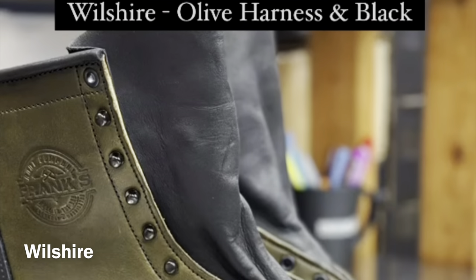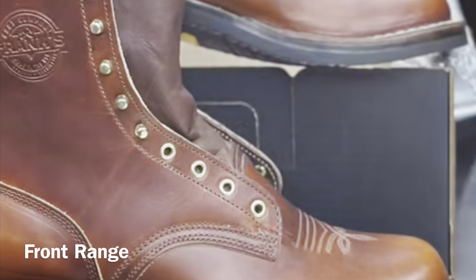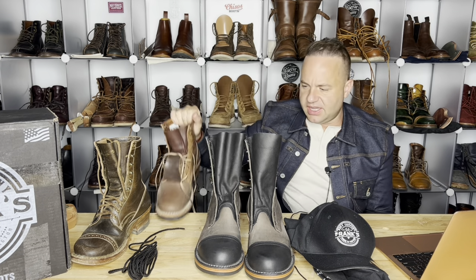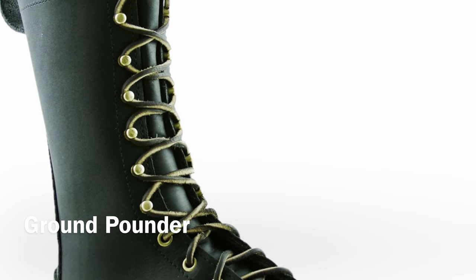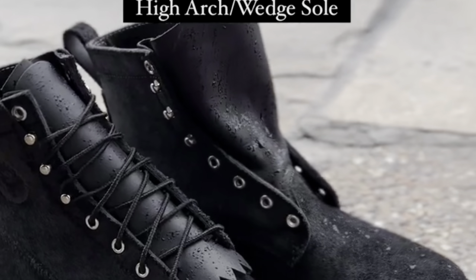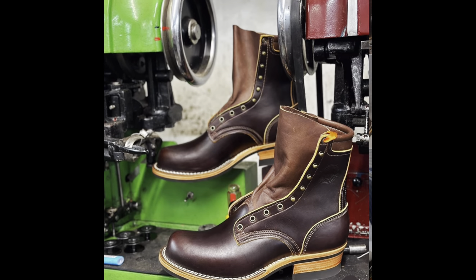Frank's Boot Company has a few different models: they have their 10-inch Wilshire, the Commander which might be a plain toe, a 10-inch Front Range with a cowboy boot aesthetic, the Ground Pounder, the Atlas which kind of looks like my Knicks, the Clear Cut, the Fire Commander, the Lace to Toe, the Monkey Boot, the Padded Collar Shoe, the Rainier which is a plain toe rough out, the Royal Commander, the Riker, the Station Boot which has a zipper on it, the Maxon, the Patriot, and the Type 1 Commander. So a lot of styles.